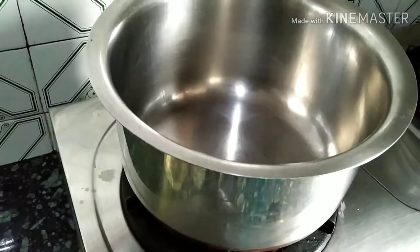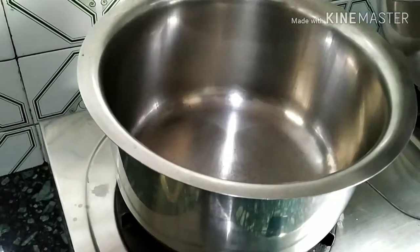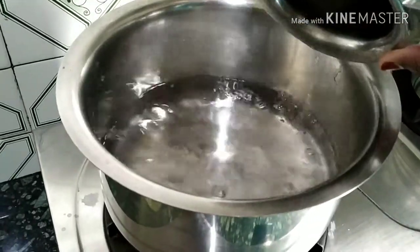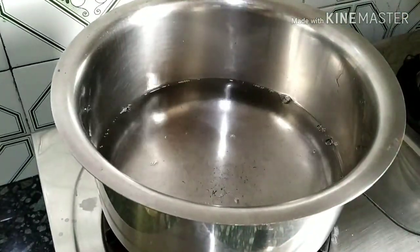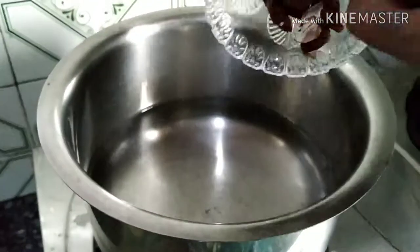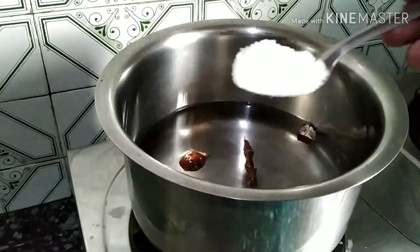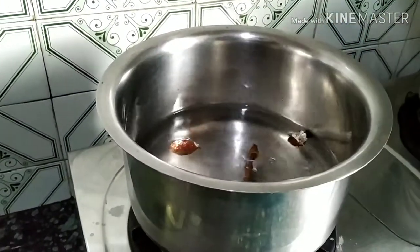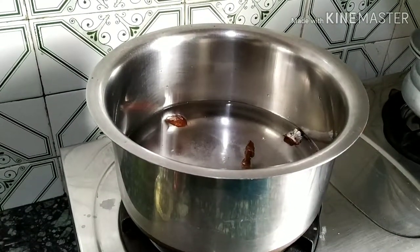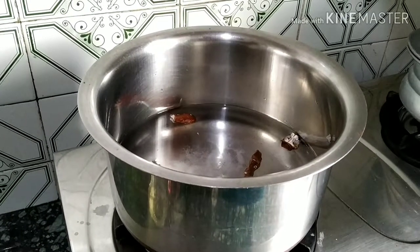Now let's start the water. Take a vessel and pour water in it. I have to add this tamarind in it, and a little bit of salt. Let the water get boiled, then we will add the bitter gourd pieces in it.